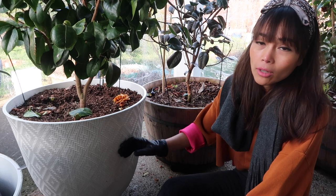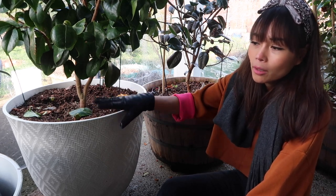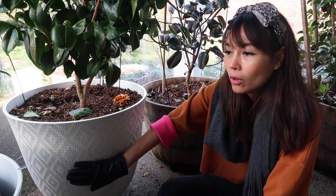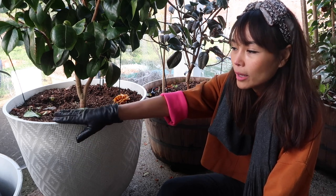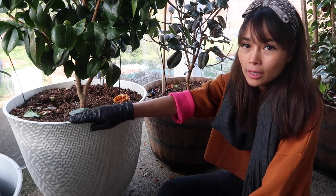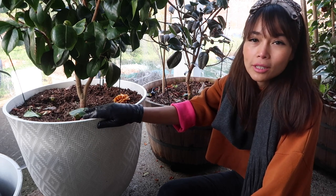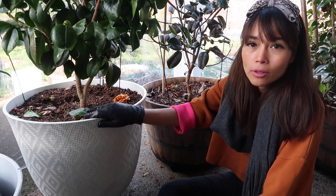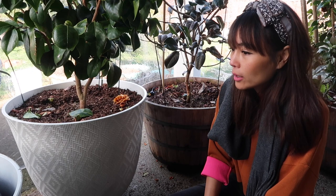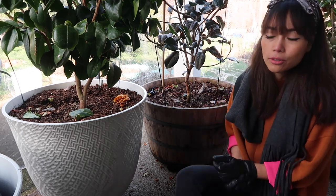I've also had other container materials like terracotta or ceramic, and even then I still prefer plastic because plastic doesn't crack. One downside of plastic containers is that they're probably not as environmentally friendly, so if you buy plastic, make sure you buy ones you really like and plan to use for a long time. In my case, I'll probably keep these plastic containers for as long as I garden. That's my two cents on the two types of containers.